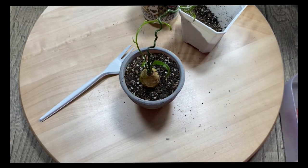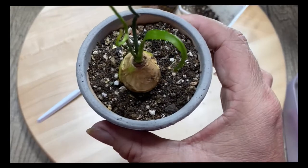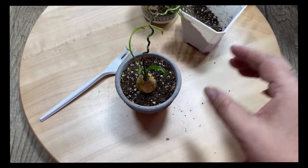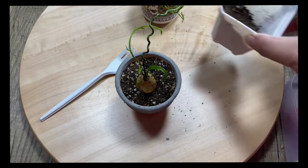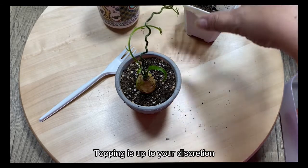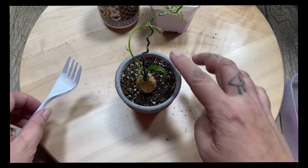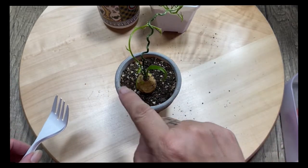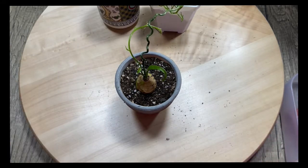Do I put toppings? I seldom put toppings because I sell some of my plants. But if you are not a seller and you are a collector, go put any toppings you like for your plants. Today I'm not going to show putting toppings for this plant.